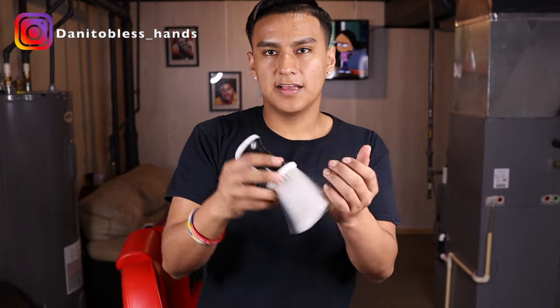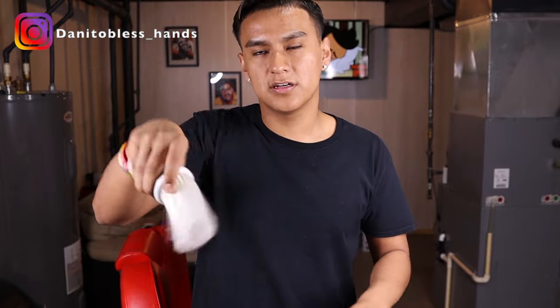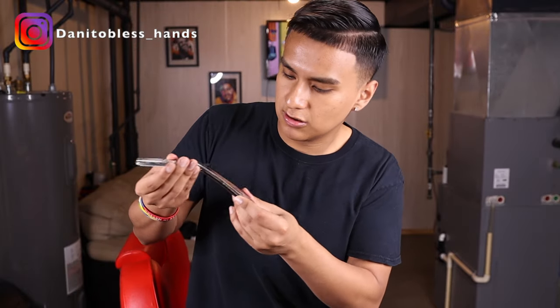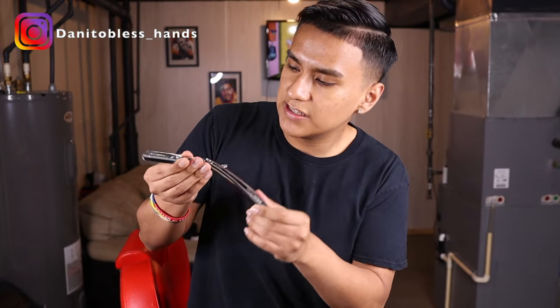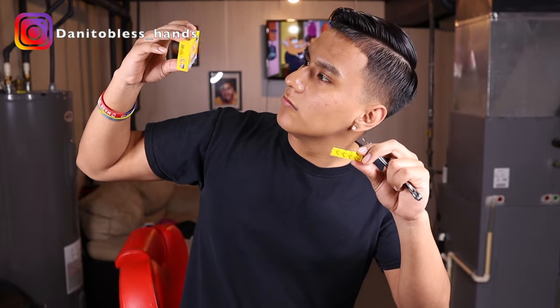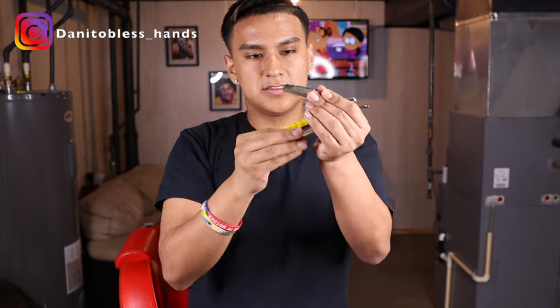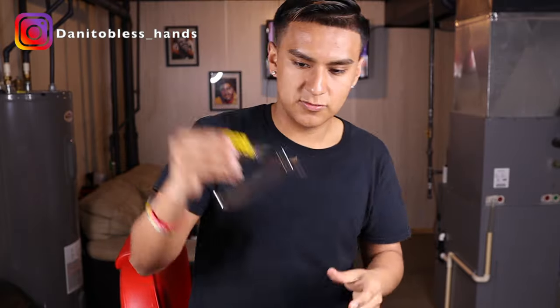You need a neck duster — or you can just use a towel — to dust off the hairs. You also need a straight razor. I have this Parker steel razor and it works pretty good. With that you need some razor blades. I have these Shark razor blades; they come in single ones and you just put them in and it's ready to go.